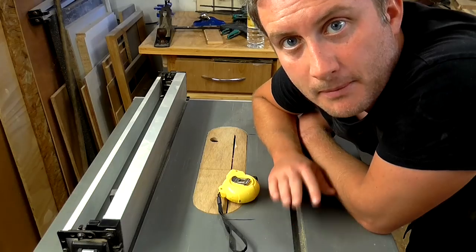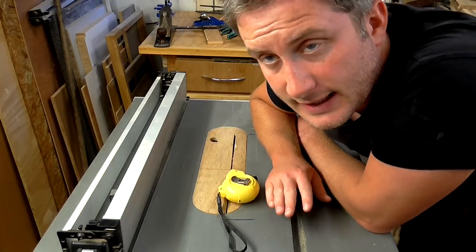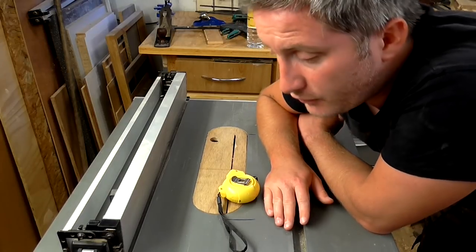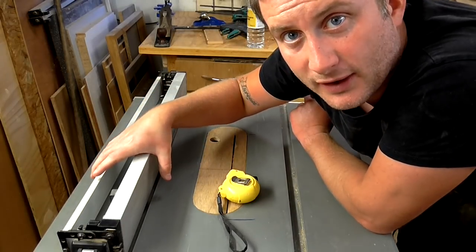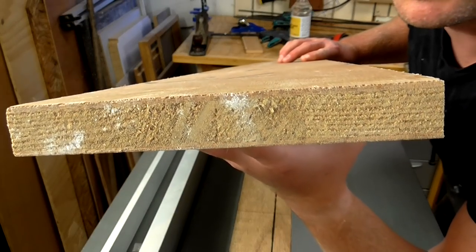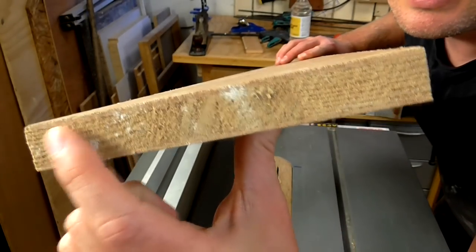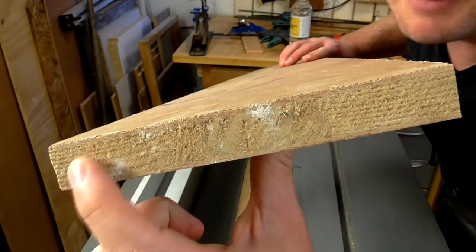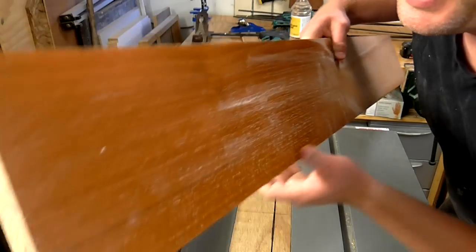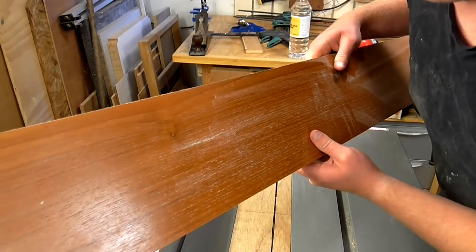I'm going to make a simple tenon jig today for the table saw. My table saw is the Dewalt DW745 and the first thing I want to do is create a box that sits over this table saw's fence. I've got some offcuts of blockboard here, which is basically some pine strips that have been laminated together with a veneer on the top and bottom, and I'm going to use these to make the jig.